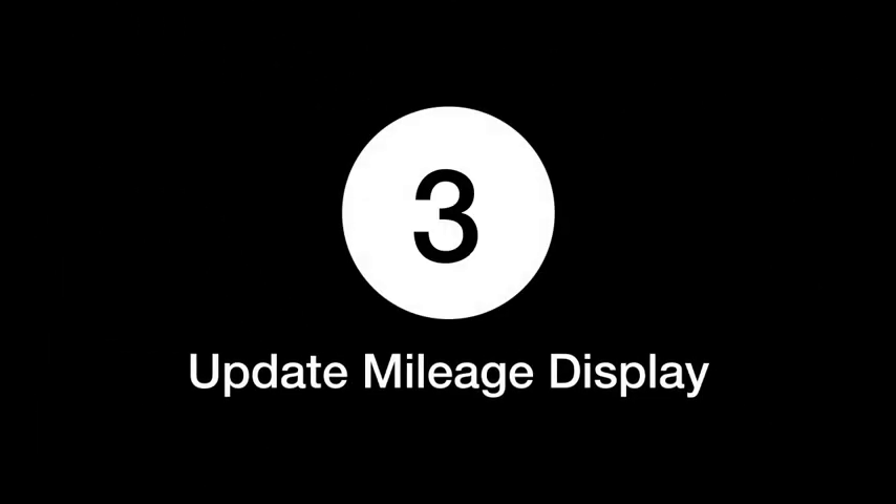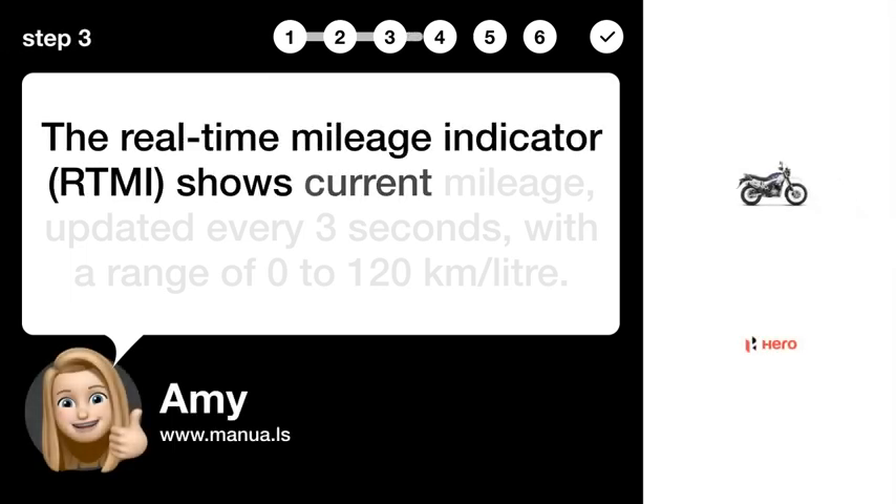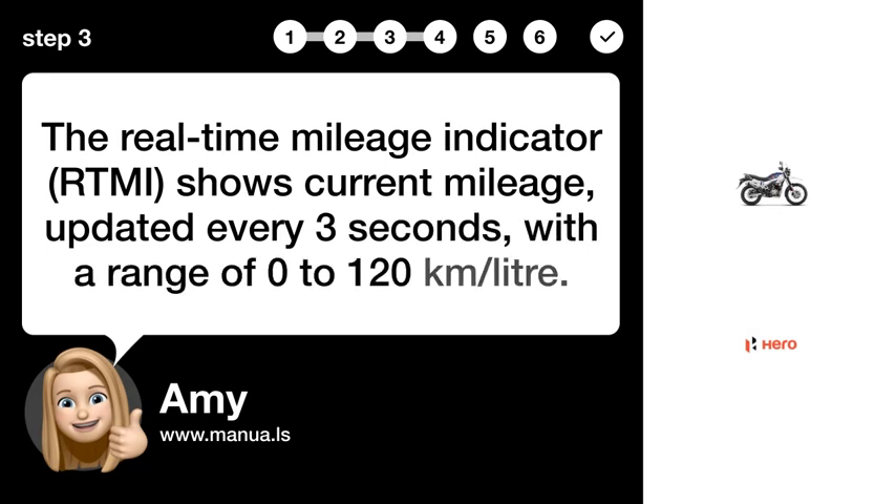Step 3: Update mileage display. The real-time mileage indicator, RTMI, shows current mileage, updated every 3 seconds, with a range of 0 to 120 km/litre.